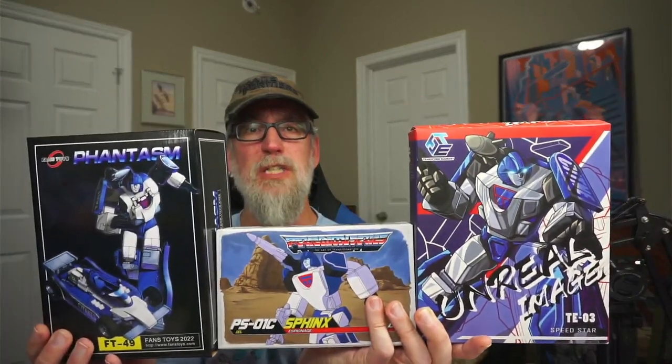We're matching Fans Toys FT-49 Phantasm against Transform Element TE-03 Speedstar and MMC PS-01 Sphinx. We'll be doing a comparison between these three Masterpiece Scale figures, which are all variations of Mirage from the G1 cartoon, and we'll see which one comes out the champ.